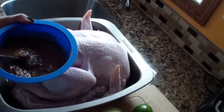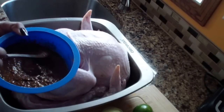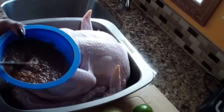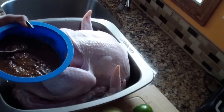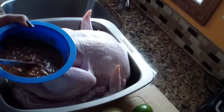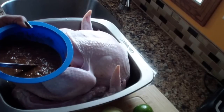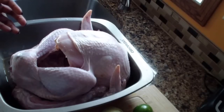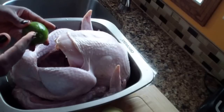In my bowl here I mix about half a cup to one cup of the jerk sauce — it depends on the size of your turkey. I also put two teaspoons of cinnamon, one tablespoon of olive oil, and about a quarter teaspoon of nutmeg.